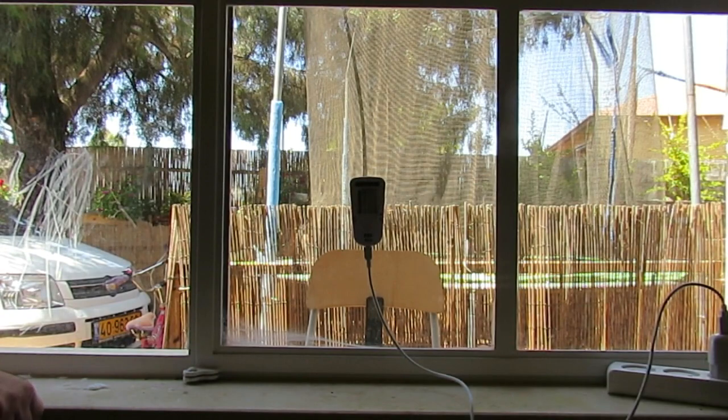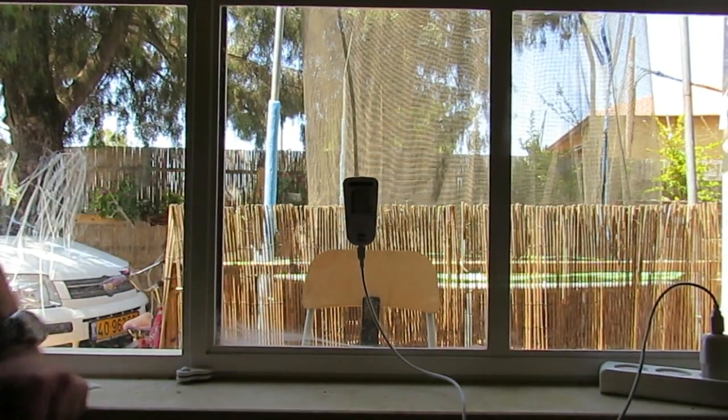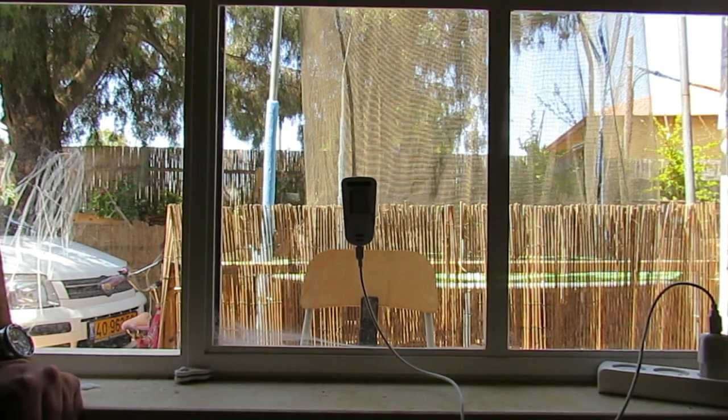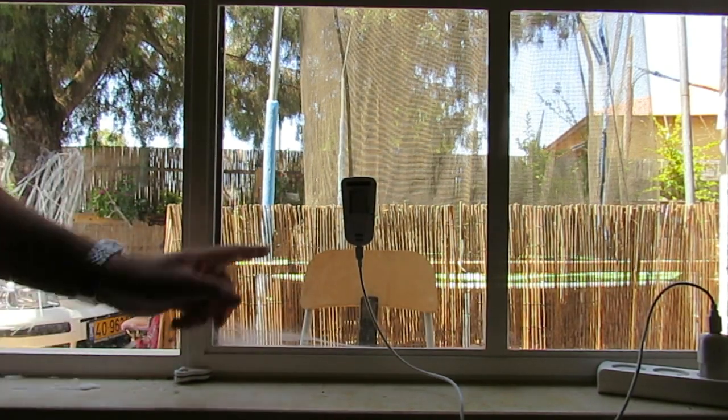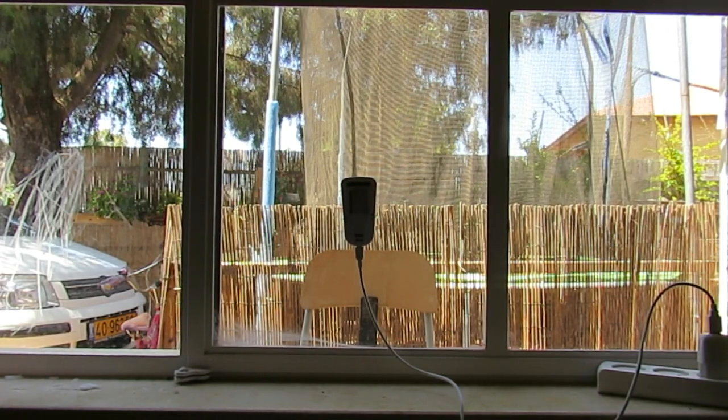So this is the demo of the simplest way to do it — the DIY alarm system. It's the ENVR-D10 connected to an external power supply, and outside there is a cell phone waiting to be called. I'm going to call it now.